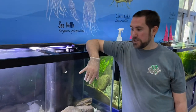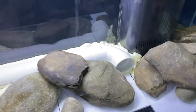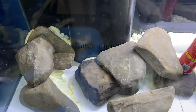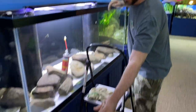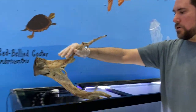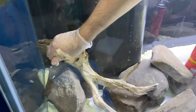We're waiting for this polyurethane foam to set up so that I can glue in the next piece of hardscape, which is going to be a piece of mangrove root. We're waiting for this big one — you can see it's going to go in like that.